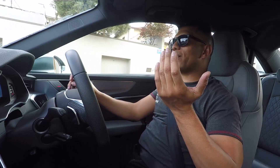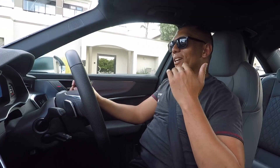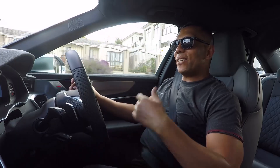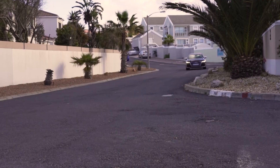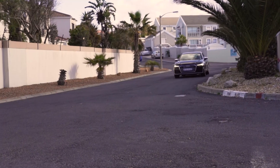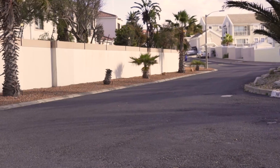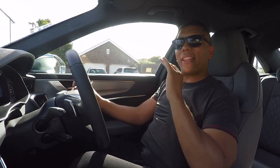Now I know some of you are wanting me to go fast around some corner somewhere, but I feel like this is not what this car is about. The one big reason for that is this air suspension — and this has got to be one of the most comfortable cars on sale today.